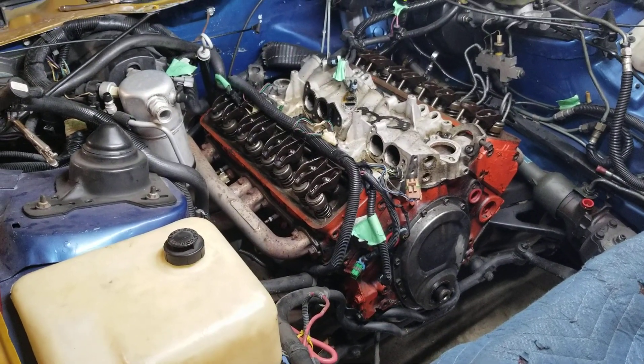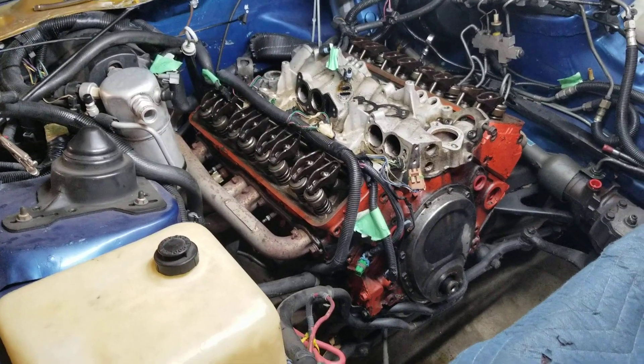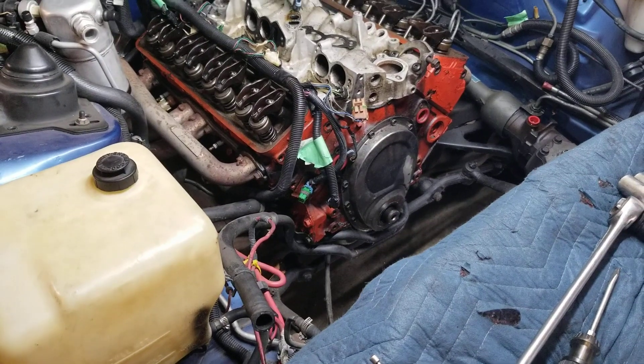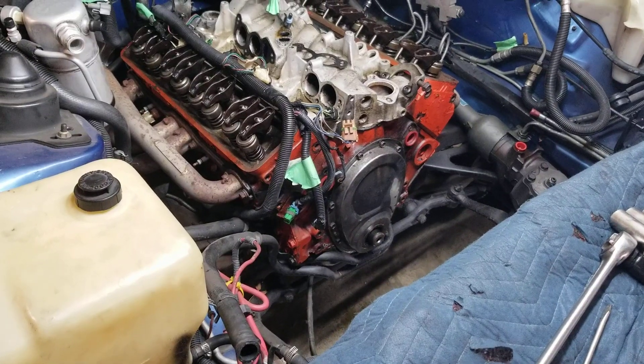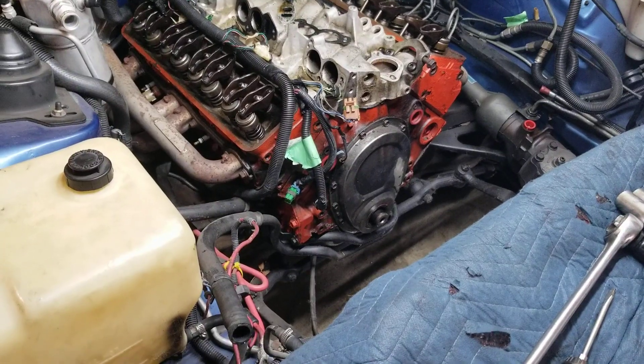Distributor, upper plenum runners, fuel injector rail, all of the brackets, the aluminum brackets with the alternator on it, power stand, air pump, pulley, AC compressor.